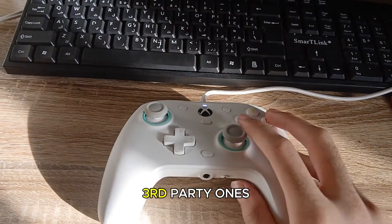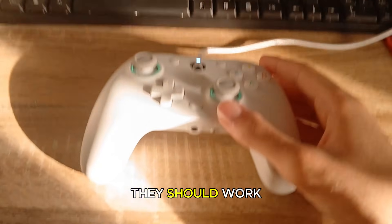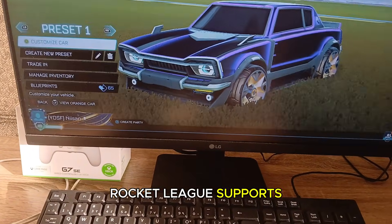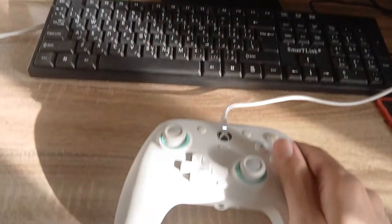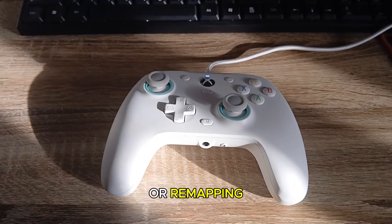And what about other controllers like PlayStation or third-party ones? Well, in most cases you just plug them in and they should work right away, especially with Steam. Rocket League supports most controllers automatically but keep in mind some controllers might need extra setup or remapping depending on the brand.